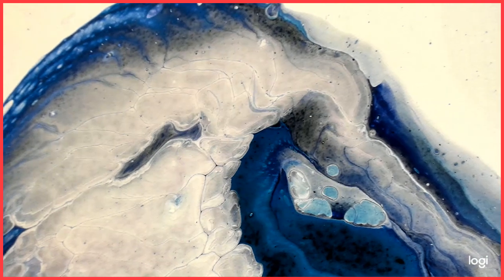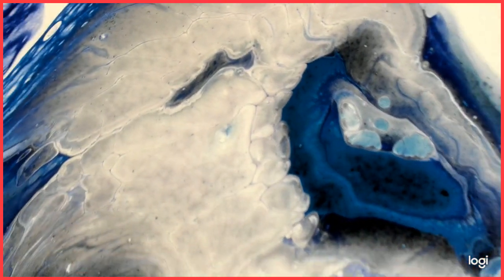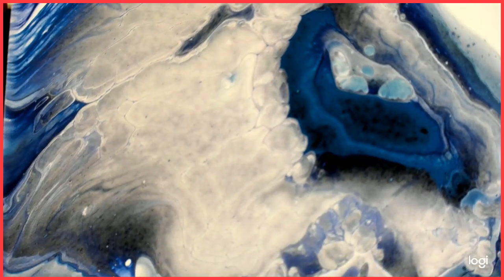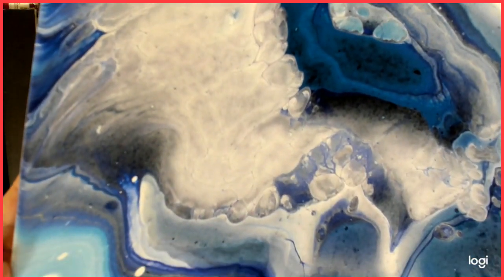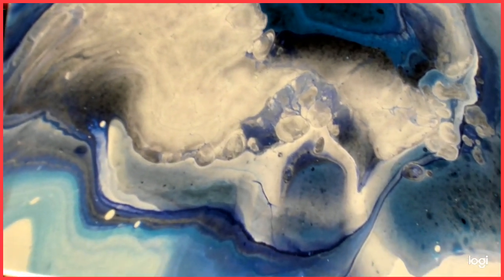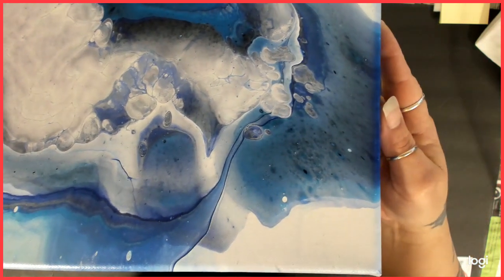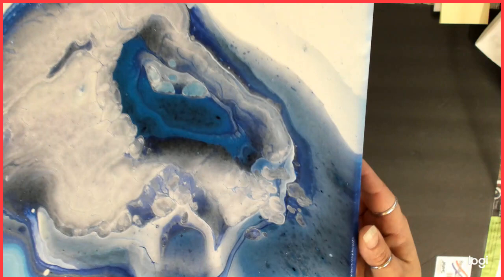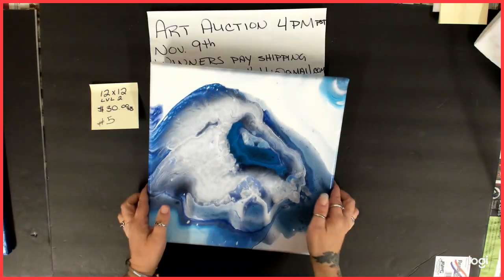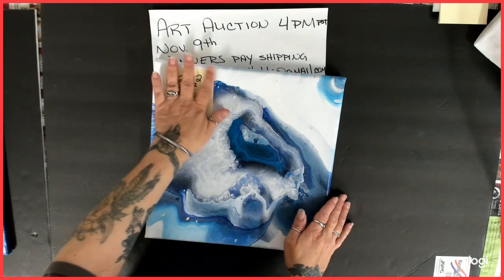This one came out with all these really cool lines. Starting bid is $30 and it is the 12 by 12 level 2 canvas. That is number five.